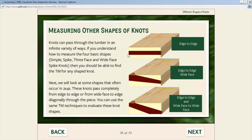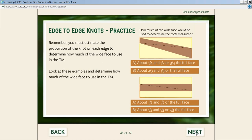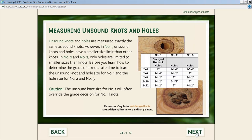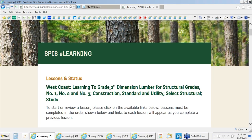On the West Coast and with Canadian species, we get a lot of knots that don't occur in southern pine — what we call edge-to-edge, edge-to-wide-face, and wide-face-to-wide-face knots. We show how these are combinations of shapes they've already learned how to measure, and give unscored practice opportunities. We also cover measuring unsound knots and holes, with a summary and a comprehensive quiz at the end to test whether they've got it all.